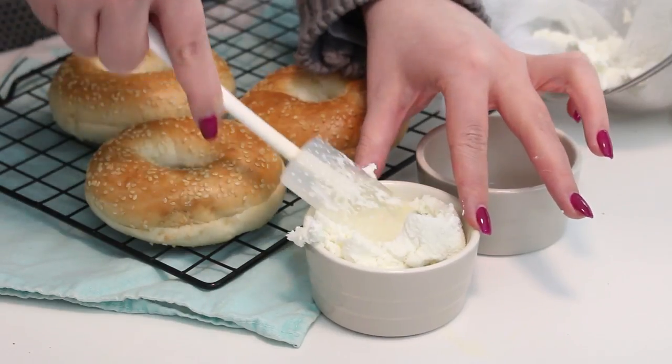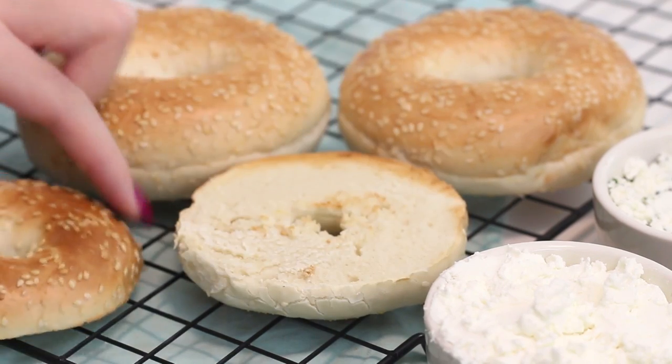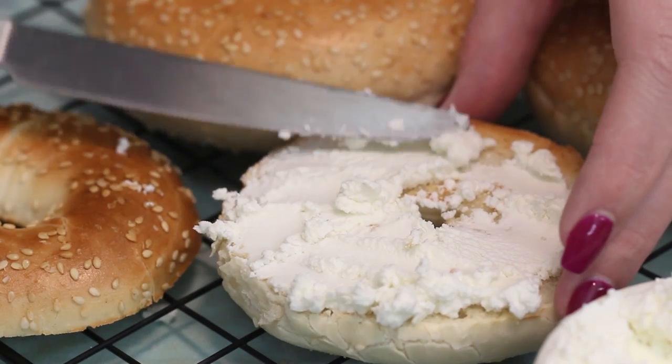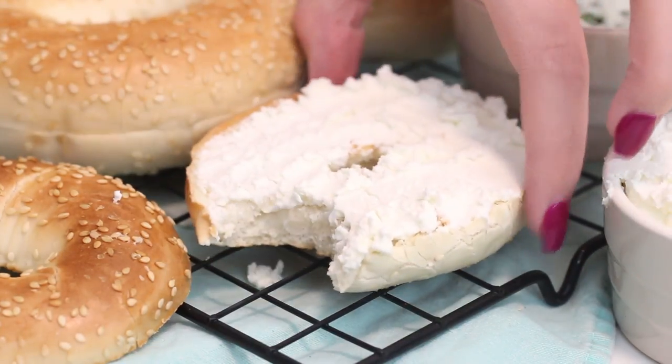Once the cheese is done, serve it up with some bagels or anything you would normally use cream cheese for — it tastes delicious. I think it's also a lot healthier than regular cream cheese from what I've read, so if you're looking for a lighter version, this is definitely something you should try out.